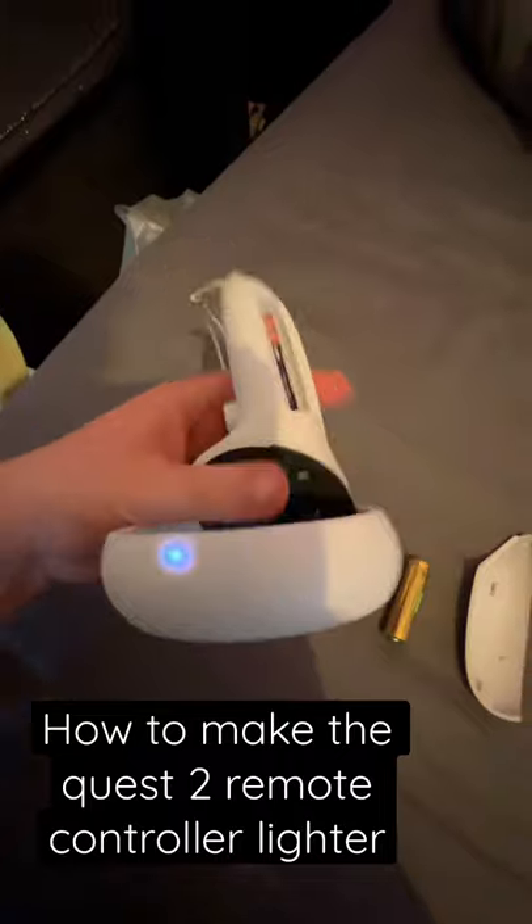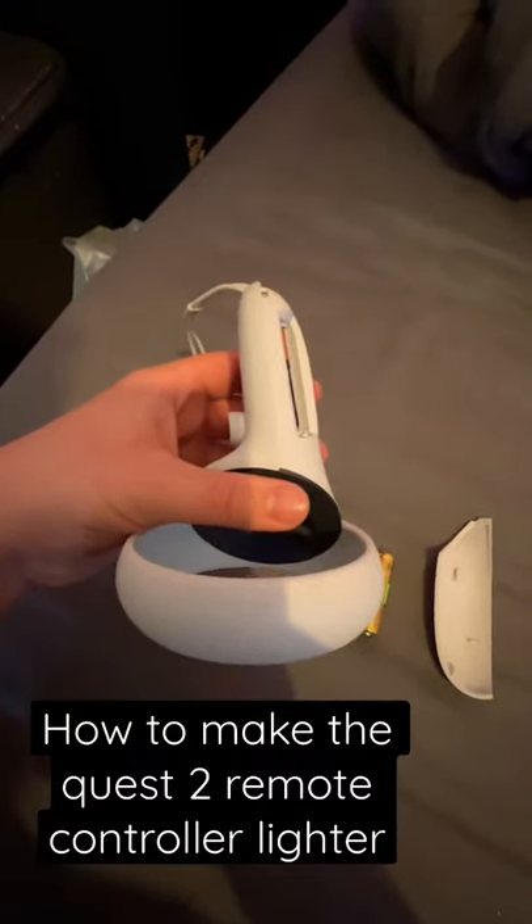And look, it was doing it then, it was flushing. Maybe you can't see it on camera. There you go, it was flushing, means it works. Wahey, lighter remote, better game time.